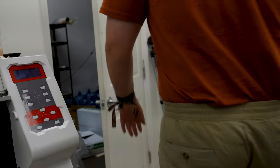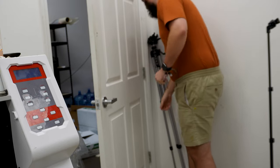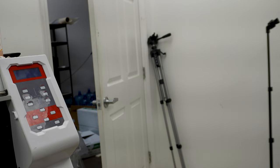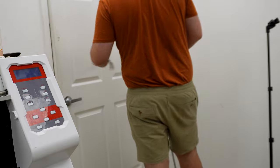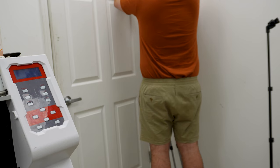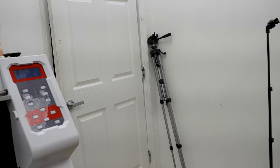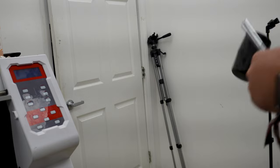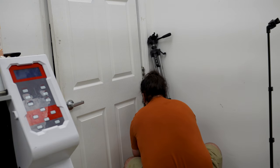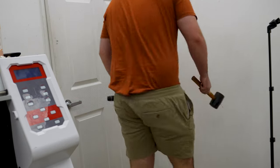I didn't actually end up putting the bolts all the way in the last time, so I'll need to get a screwdriver for those last couple, but I got one of the bolts out. This last one is not going to be very easy because the door is at an angle, giving me a bit of trouble at the end. I had Michaela come and hold the door open — there we go, got it. That wasn't so bad.